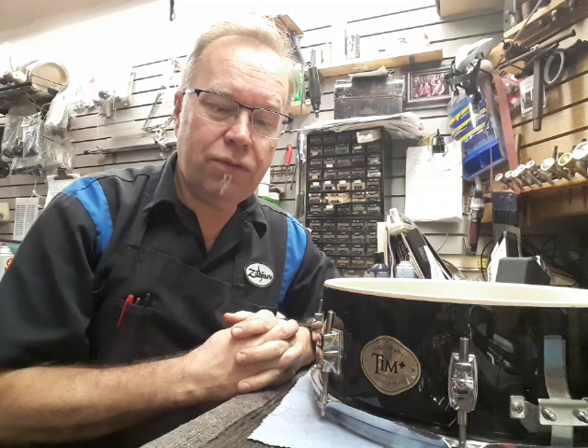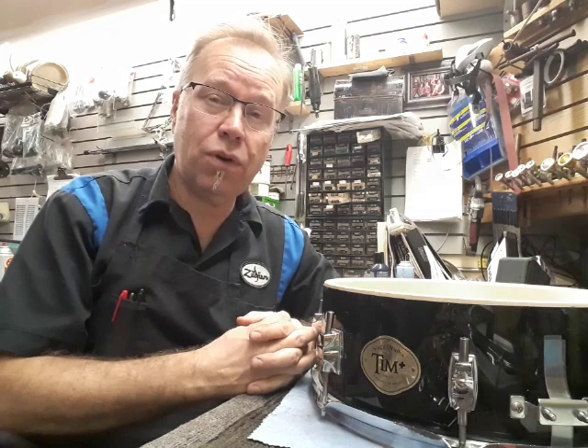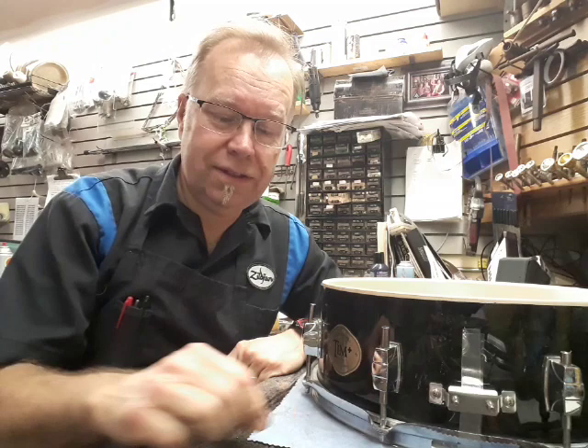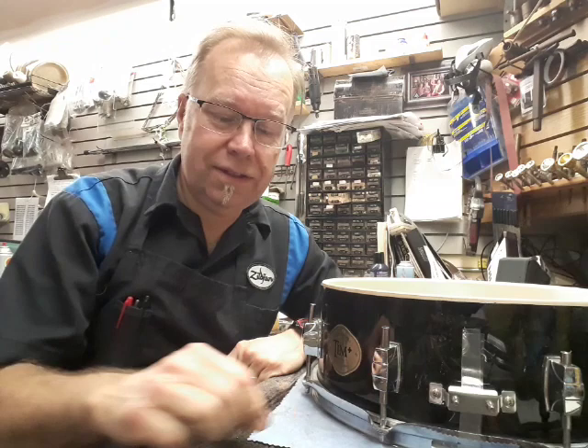So buy what you can afford, but get the best quality you can so you don't have to pay for it over and over again. They say when you buy a high-quality instrument or tool, you cry because it was expensive — but you only cry once, because every time you use it, you smile. Whereas if you buy a low-quality instrument, you cry every time you use it. There's some wisdom in that.